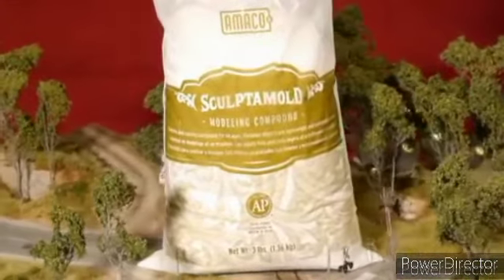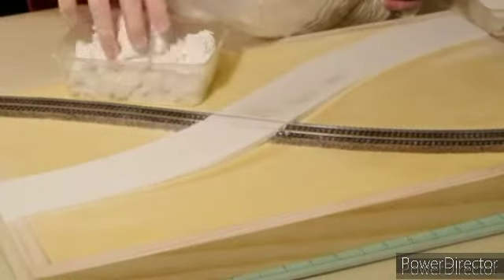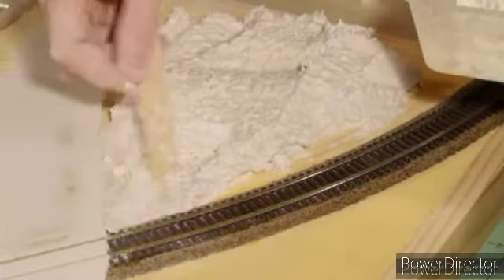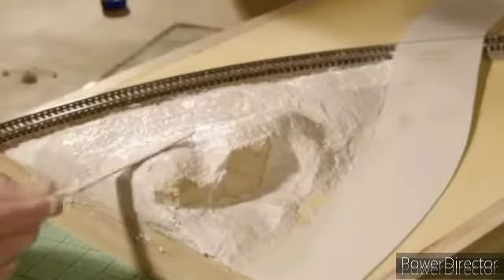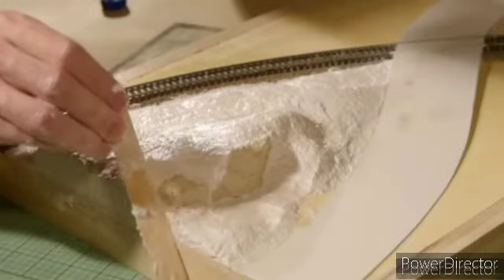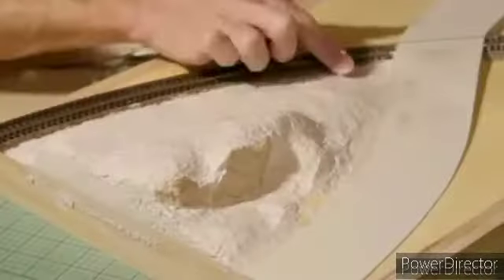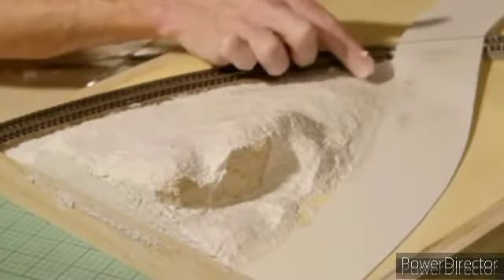Next I can start making the landforms using Sculptamold. This stuff is just perfect for making dioramas and it's very easy to use and form to your desired shape. It's relatively clean and very light once dry. Something I didn't show was adding the rock faces. They are made using Woodland Scenics rock moulds with plaster of Paris. Once they dry I remove them from the mould, give them a spray with water to make them damp, and then press them into the Sculptamold and blend them in with the surrounding scenery.